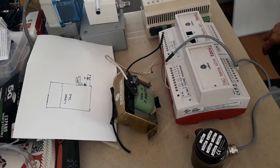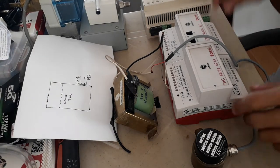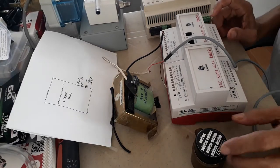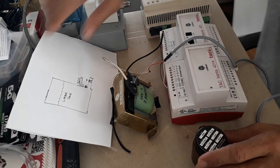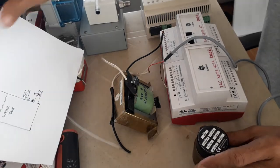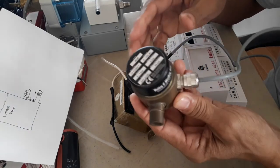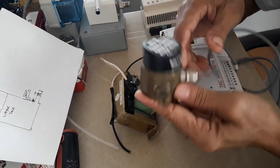Good afternoon, welcome back to my YouTube channel. Today I'm going to do another video tutorial, this time all about differential pressure transducers.